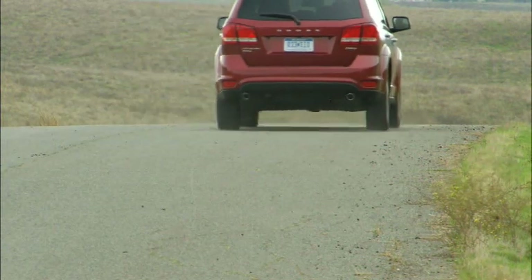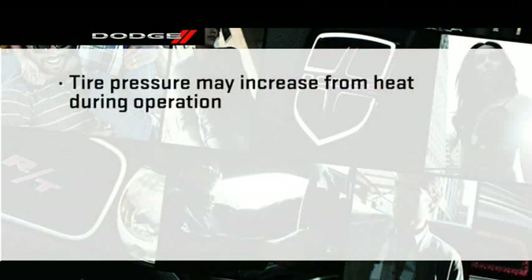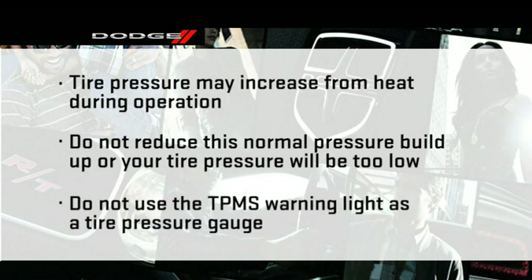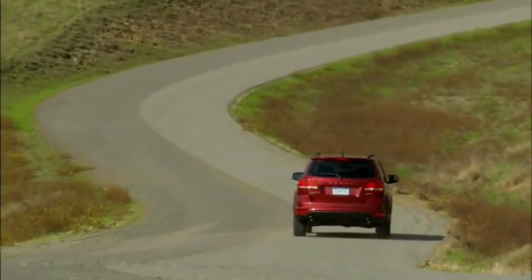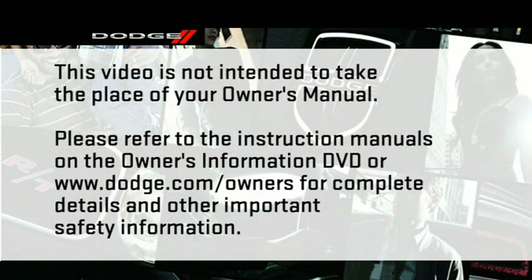Tire pressures change with air temperature change — keep this in mind when checking tire pressure inside a garage, especially in winter. Tire pressure may increase from heat during operation; do not reduce this normal pressure buildup or your tire pressure will be too low. Do not try to use the TPMS warning light as a tire pressure gauge, as it does not automatically turn off when proper pressure is returned to the tire. You may have to drive for a bit before the system resets and turns the warning light off. The warnings may stay on until all tires have been properly inflated.